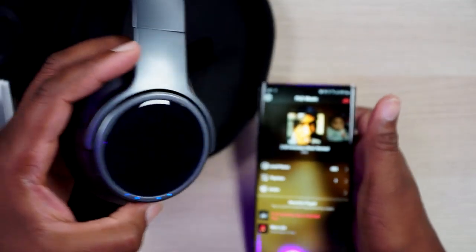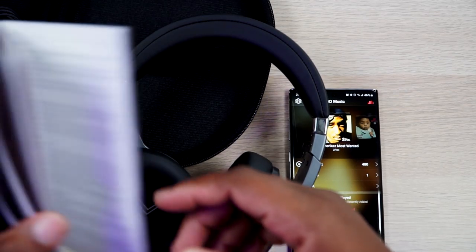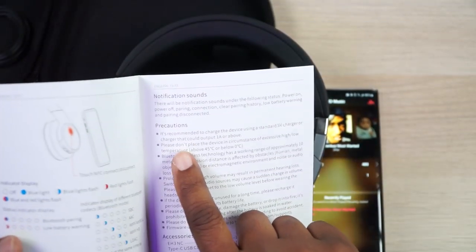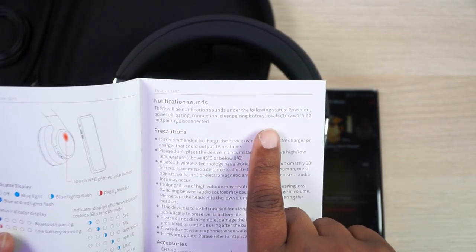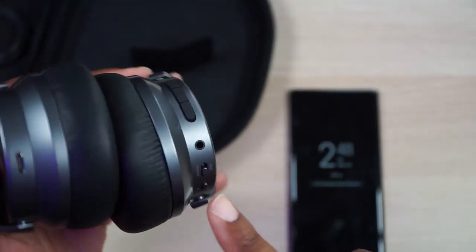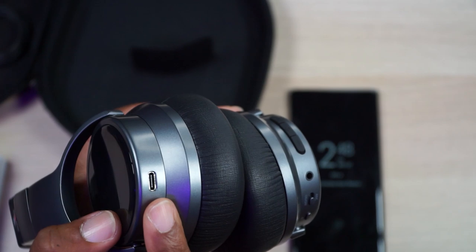So they are defective. Just to prove it — I did charge them up. In the app it says 'notification sounds: there will be notification sounds under the following status — power on, power off, pairing, connection, clear pairing.' They're supposed to make noise, but nothing. They do have NFC for pairing and to turn them on and off. You can listen to them through the 3.5 millimeter cable or the supplied USB-C cable. But as far as anything else goes, that's about all I can tell you right now, because these are jacked up right out of the box.